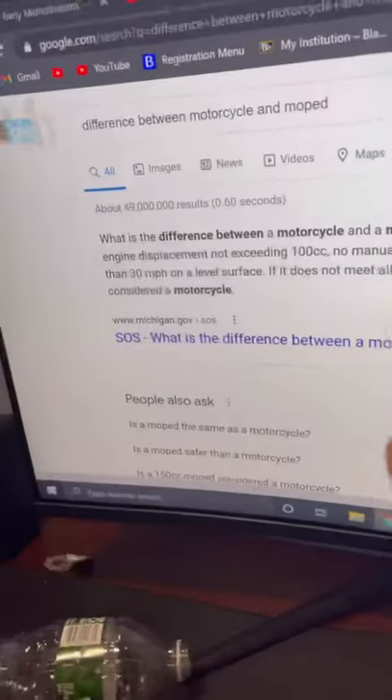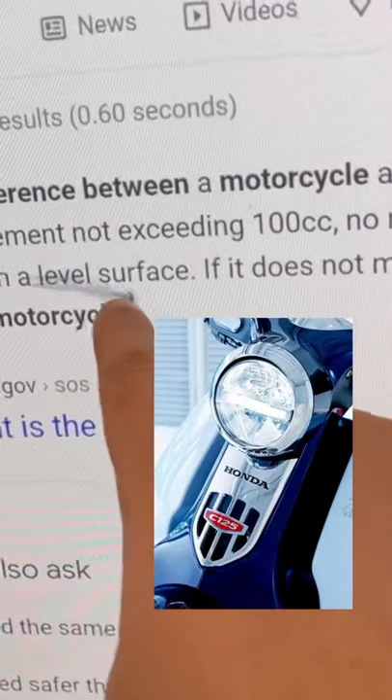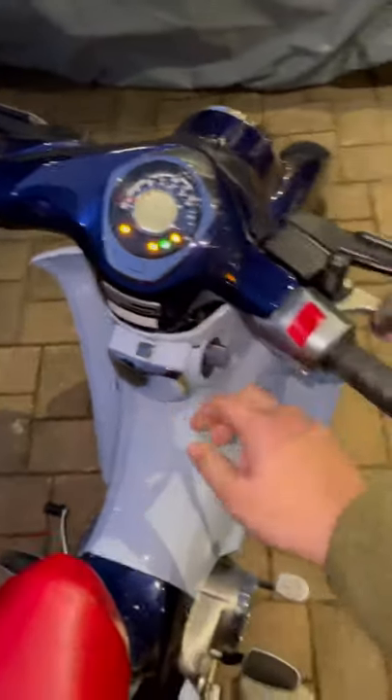This is my motorcycle — and yes, it's a motorcycle, not a moped. A moped is something that is less than 100cc, and this has 125cc, meaning it is a motorcycle.